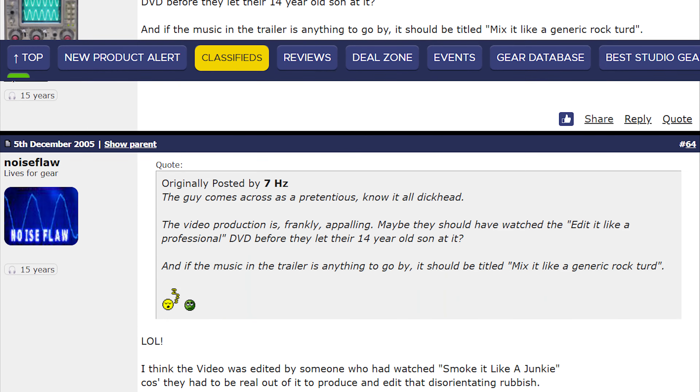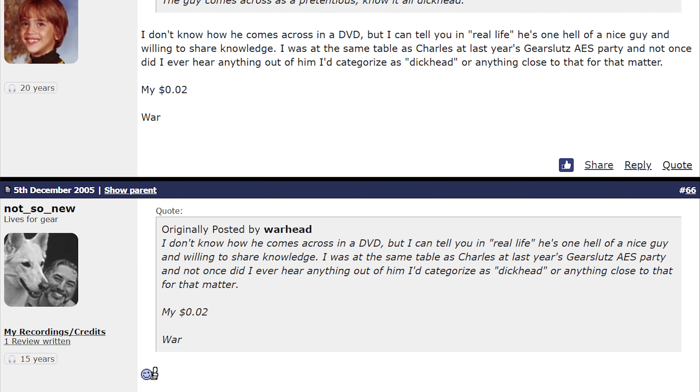But that forum also led me down the rabbit hole so many times — contradicting advice from random people, I got obsessed with things that didn't matter in the end, and often left me more confused and stressed. And this DVD came out in 2005; it must have been more like 2007 when I got it. There was a ton of hype on the Gear Sluts forum about it — a bunch of threads, hundreds of comments — and it was clear there was a huge hunger for this type of information and knowledge.